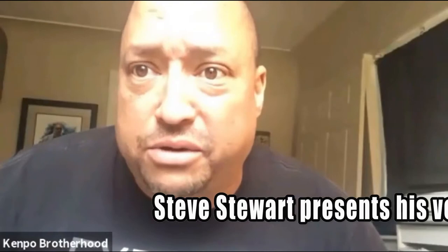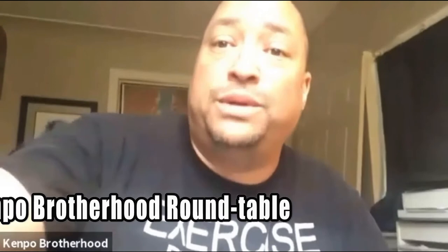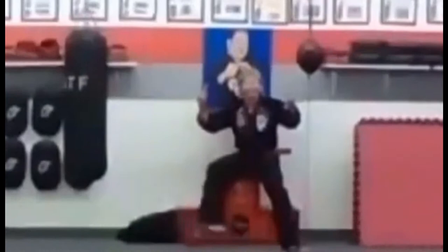Alright, moving right along — we're going to take it up to London, Ontario, Canada. It's funny, I've traveled all over the world but London, Ontario is still one of my all-time favorite places. I feel like I'm home when I'm there, and that's probably because the people are awesome — starting with this man, the king of Canada: Mr. Steve Stewart.